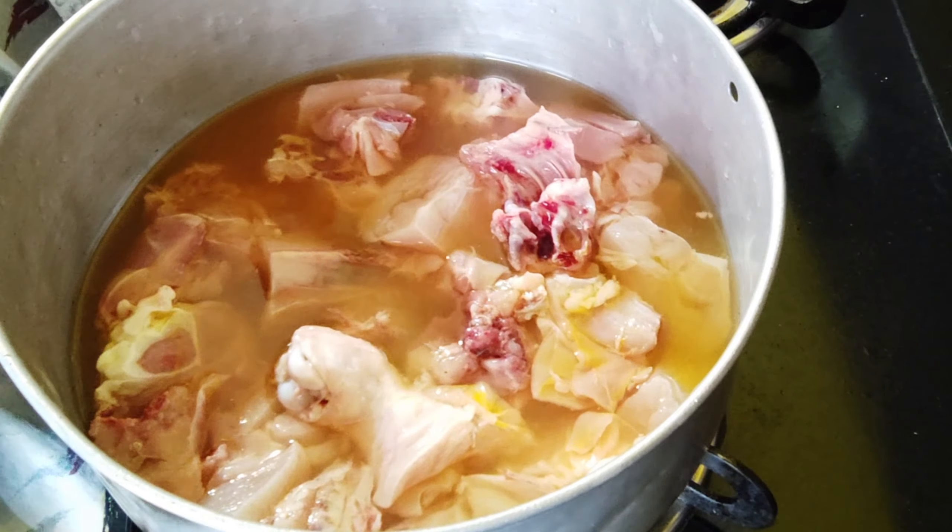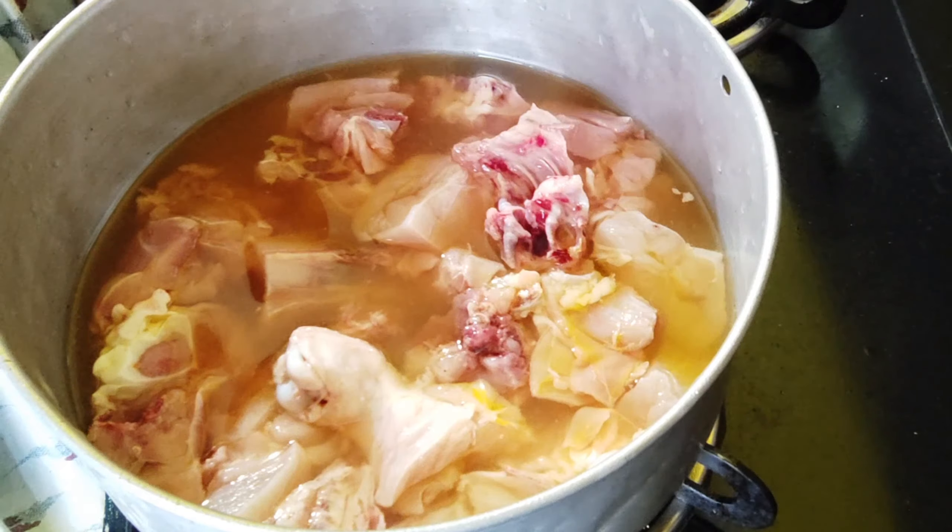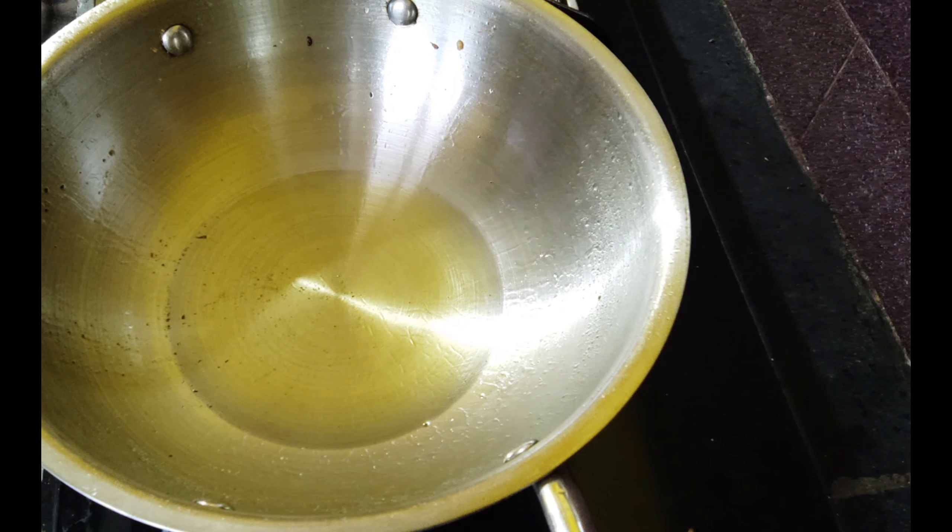Marinate the chicken for 15 minutes. Then add 2 tbsp of oil to the pan and slice the onions.